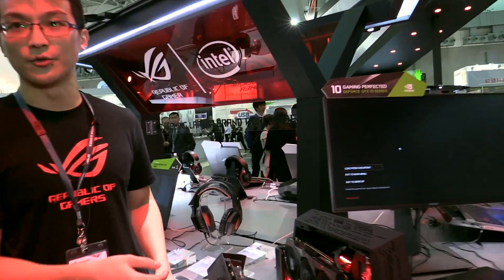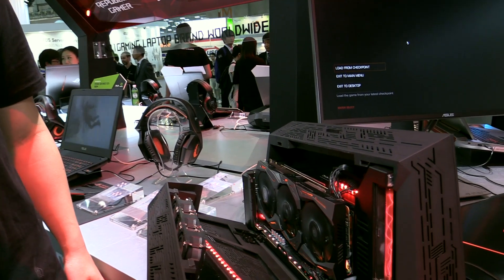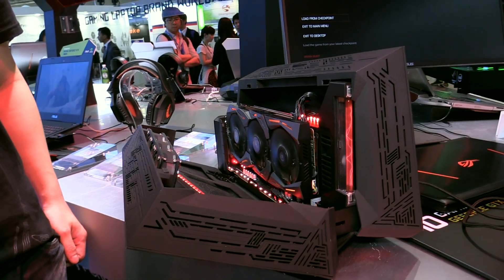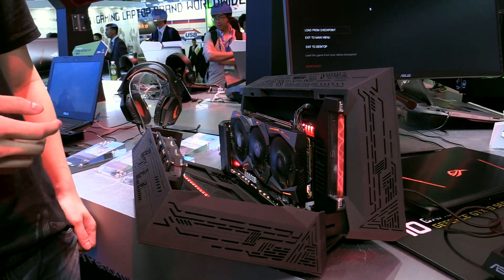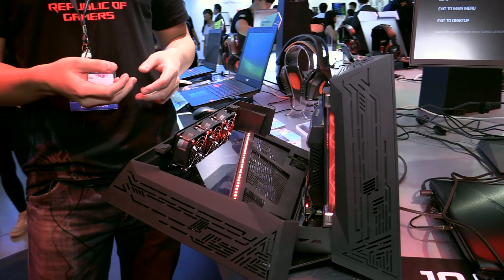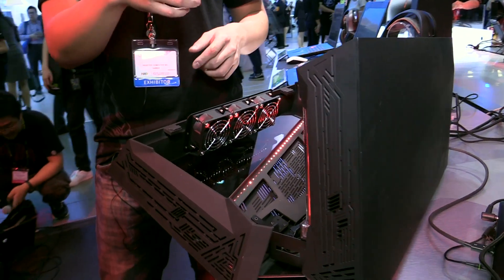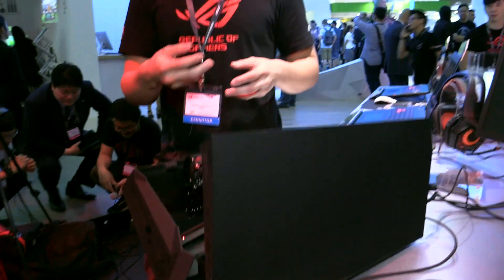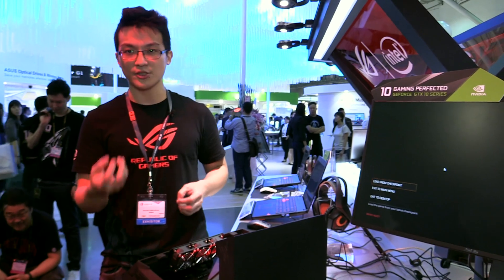The other product is our XG Station 2. ASUS launched the original XG Station back in 2007, but now we've upgraded and improved it. It can upgrade your notebook to become a VR gaming powerhouse.